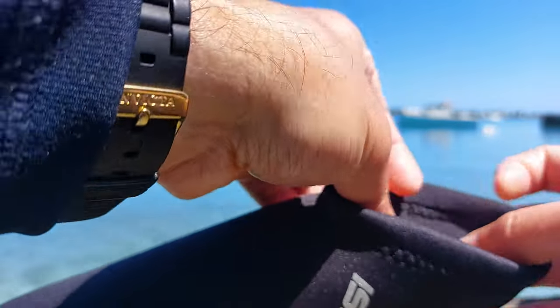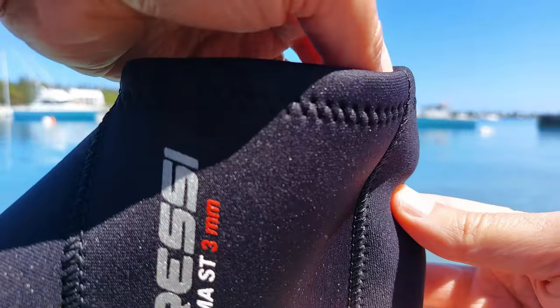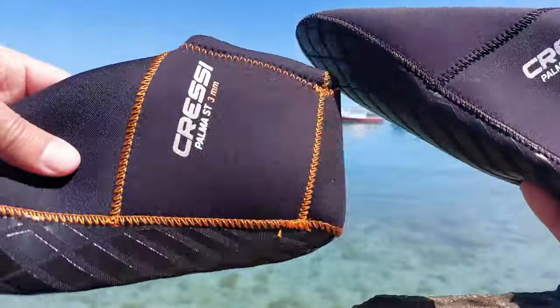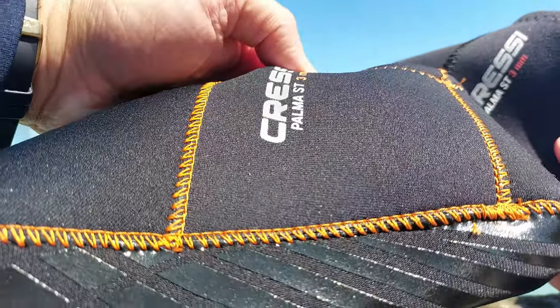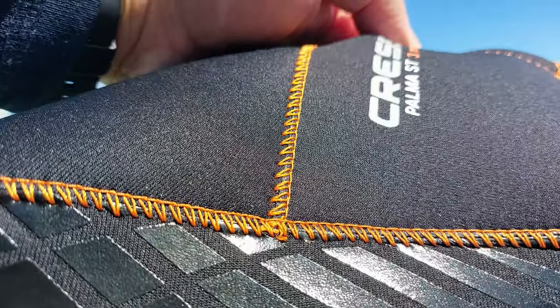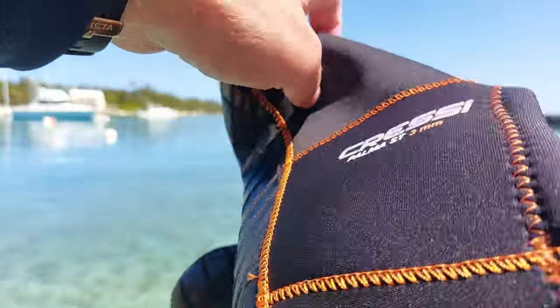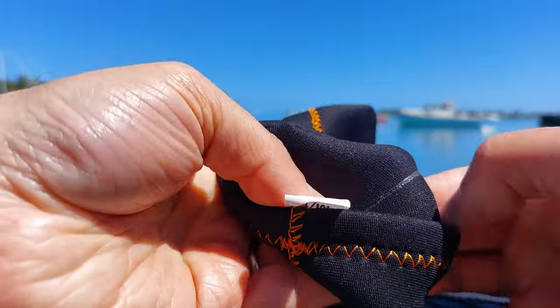These are three millimeters — you can see the thickness. The tops are a little bit thinner, but if I bend it you can get a sense of the material. By the way, this second booty is the same model, just a little bit smaller and a different color, but you can actually see the stitching a bit better on this one. And this is the inside — this is the glue.